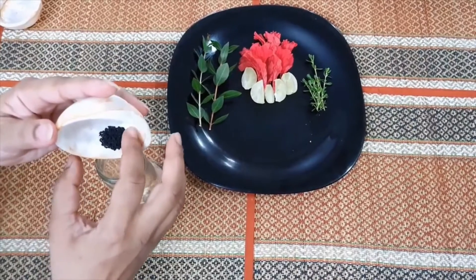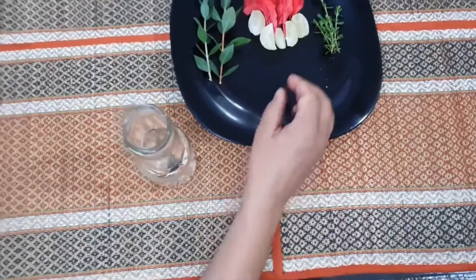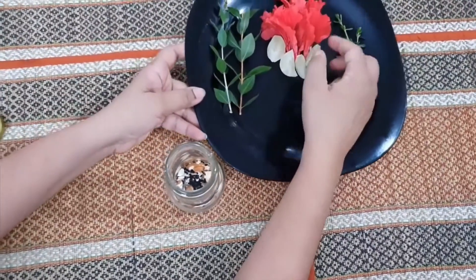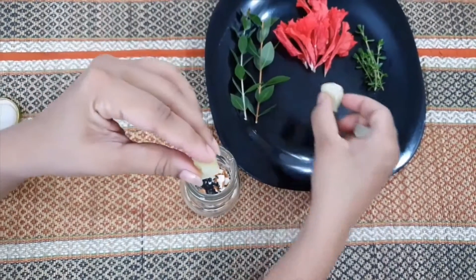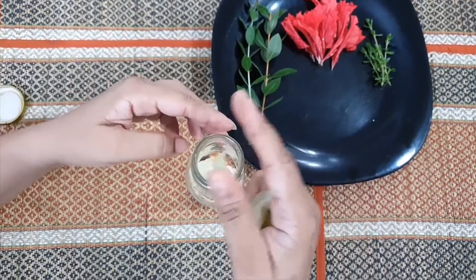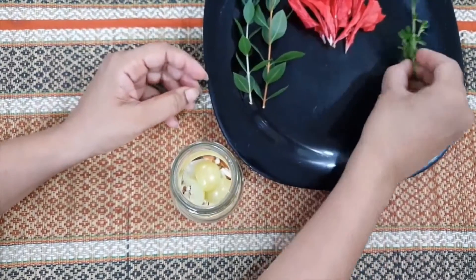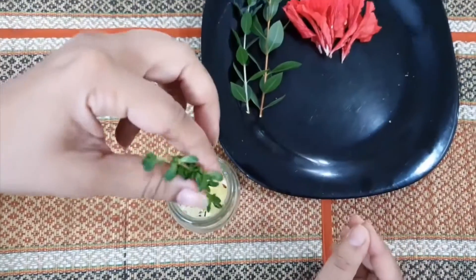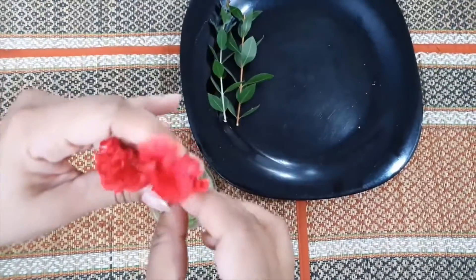Karvi neem ki pattiyan ya meethi dana bhi use kar sakti hain. In me se kaafi ingredients toh aapke ghar me hi ugrahe hoongay. Dhyan rahe, jo bhi aap ingredients use kar rahe hain, pehle unko dho pochke thoda sukha le, taaki tel me moisture kam se kam jaye. Jahan tak ho sake, ek baar mein 4-5 ingredients hi istemal karein. (You can also use bitter neem leaves or fenugreek seeds. Most of these ingredients can be grown at home. Make sure to wash and dry your ingredients before use to minimize moisture in the oil. Try to use only 4-5 ingredients at a time.)